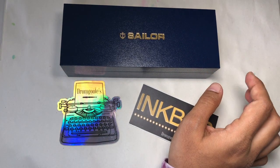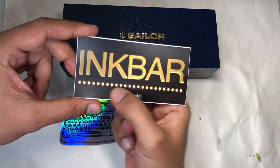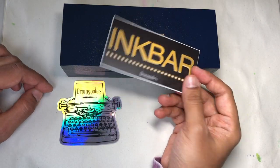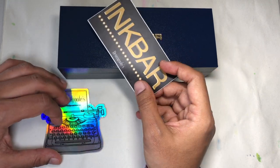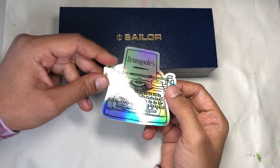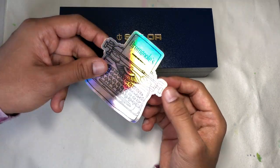This is the pretty part. First, Le Sticker — Ink Bar, Sweet Lights — I love it. I am a sucker for stickers. The funny thing is if I have to pick between a place that's going to give me a sticker and a place that isn't, I'm generally going to go for the sticker. And then it's a holographic typewriter sticker — thank you, Dromgools. I am sticker obsessed and this is amazing.